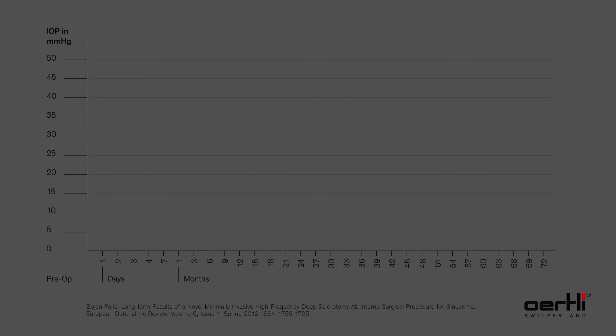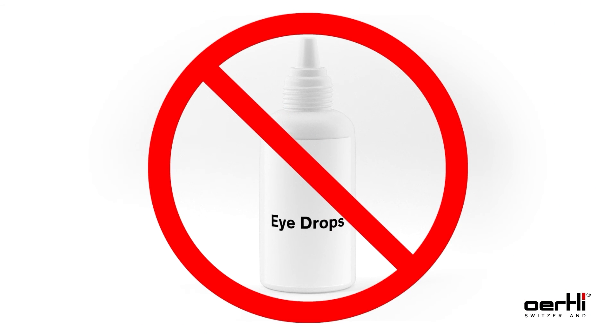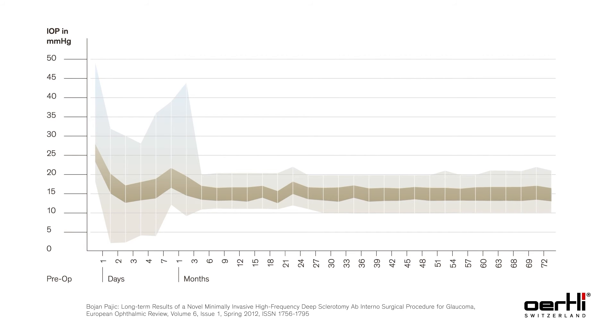Repeat the procedure and place five more pockets, for a total of six close to each other. As with many other surgical glaucoma procedures, HFDS ab interno glaucoma surgery may lead to IOP pressure peaks within the first days post-operation. This is an absolutely common phenomenon. Do not be tempted to apply pressure-lowering drops, as it can slow down the healing process. The eye pressure will reduce itself to the mid-teens and will continue to drop for a period of six months.